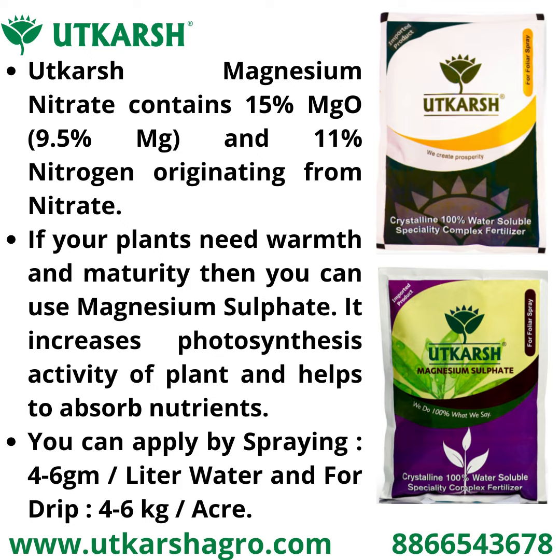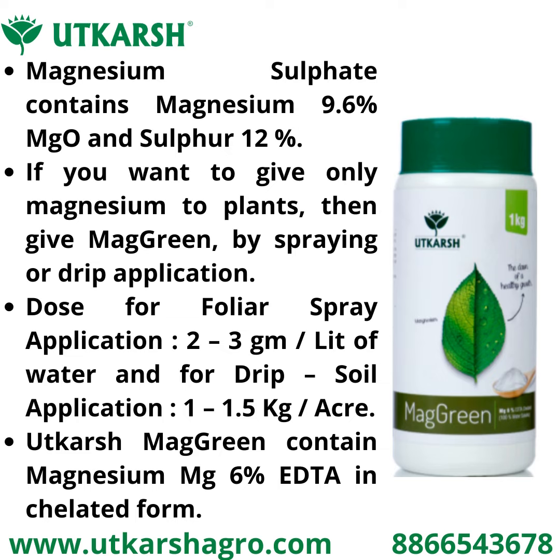You can apply magnesium sulfate by spraying 4 to 6 grams per liter water, or by drip irrigation or drenching 4 to 6 kilograms per acre. Magnesium sulfate contains magnesium 9.6 percent MgO and sulfur 12 percent.